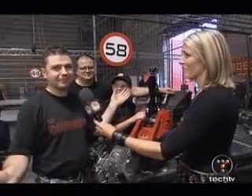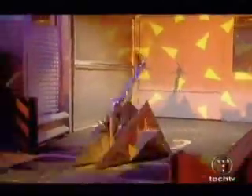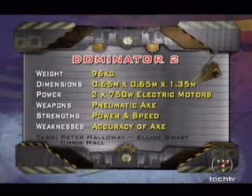Plasma nitride! So you're confident? It's going to do the business, it's going to go straight through. Have you got a message for them? Go home, guys. You're going to get trashed. From Huntingdon, Dominator 2 — a Series 4 semi-finalist now improved with a unique bi-wedge shape and 12 kilos of slam from the pneumatic axe.